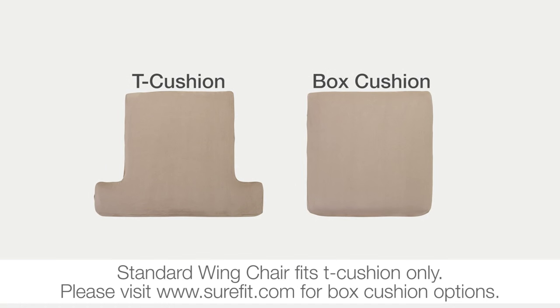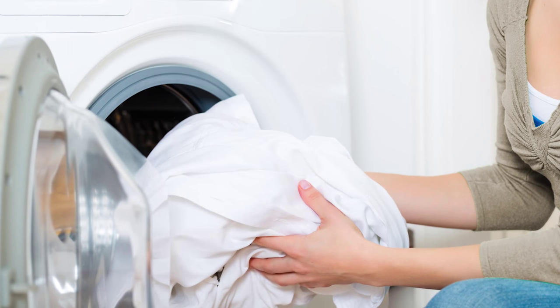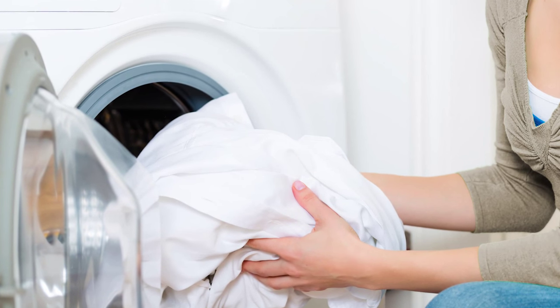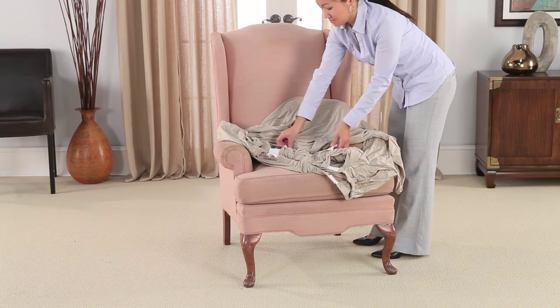First, determine whether your wing chair is a box cushion or T-cushion style. To help remove surface wrinkles, tumble dry for a few minutes on a low setting with a damp towel or cloth. Remove the slipcover and instruction sheet from the packaging.